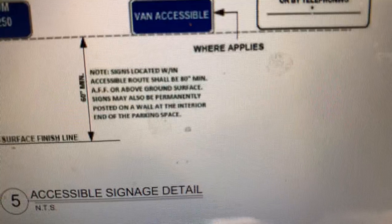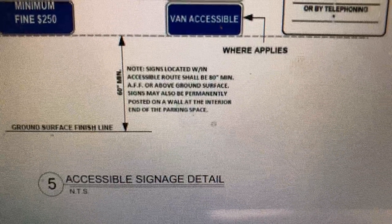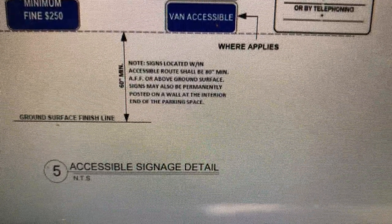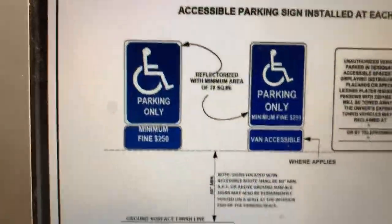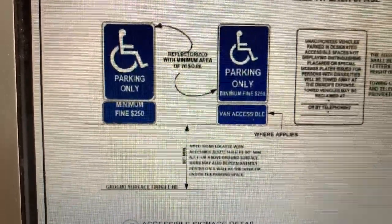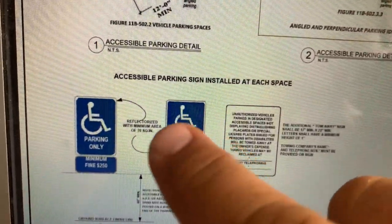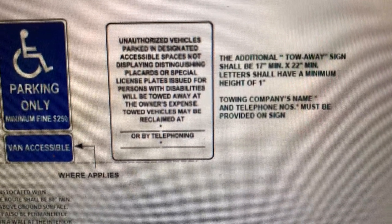It's supposed to be 80 inches — signs located within an accessible route shall be 80-inch minimum above ground surface. They can be posted on a wall at the interior end of the parking space, so that's what we're doing. We'll do what's over there on that one — we'll have to take that off and put in a 12 by 18 parking only, minimum fine $250. We'll need to send this to Alpine and get a price from them on those two signs. These are 12-inch by 6, and these are 12 by 18s. The additional tow-away sign should be a 17-inch minimum.